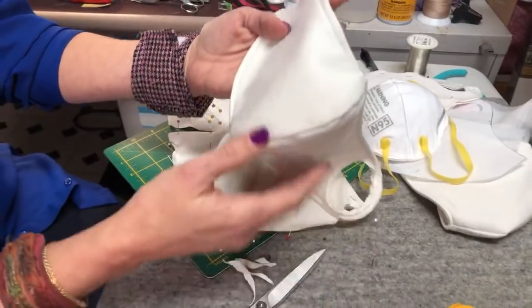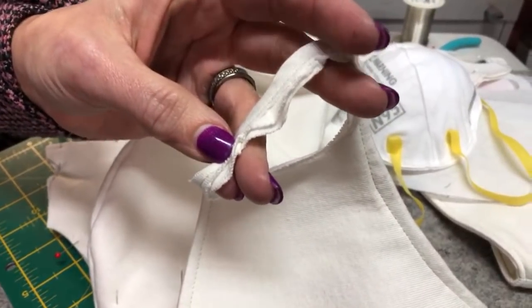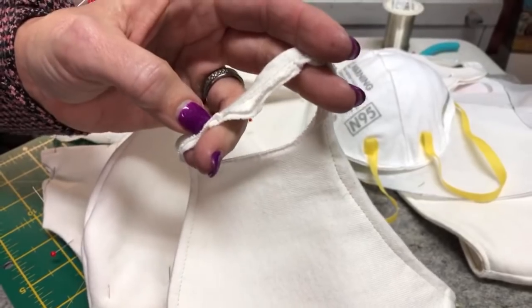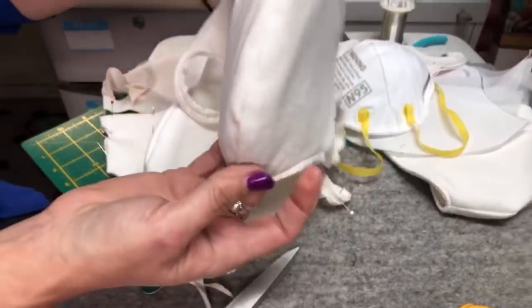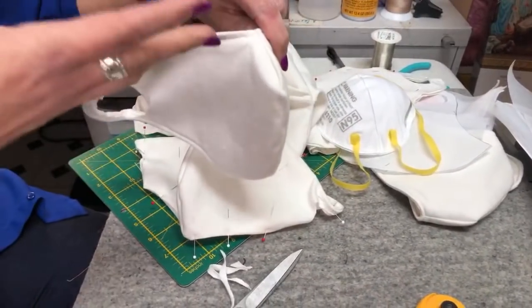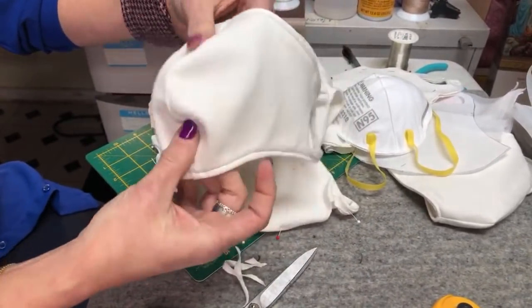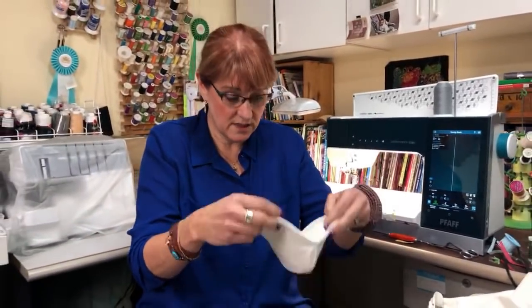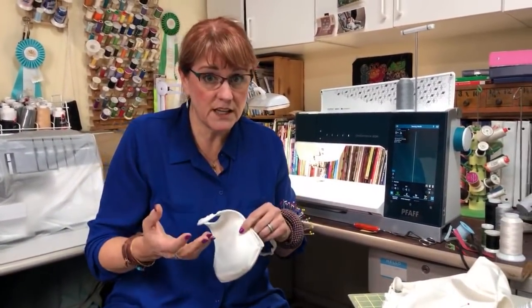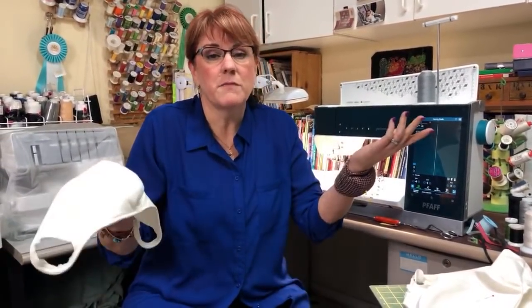Top stitch all the way around — that will close the opening at the bottom too. The ear holes are not finished edges, and that's okay because jersey knit will not fray, so you don't need to finish that edge. This could also be reversed — just make sure whichever side you're breathing into is consistent during the time you're wearing it. When you take it off, you're going to wash it anyway, so it won't matter once it's sanitized.